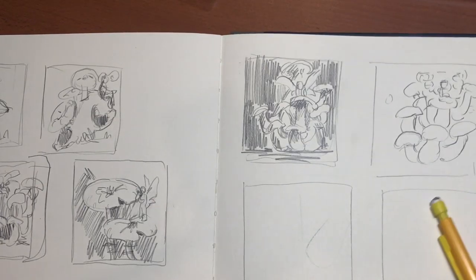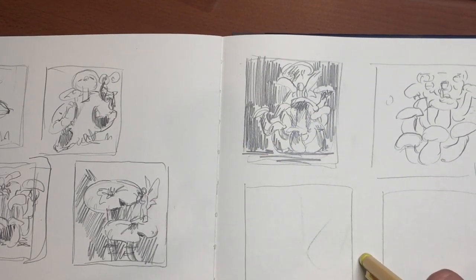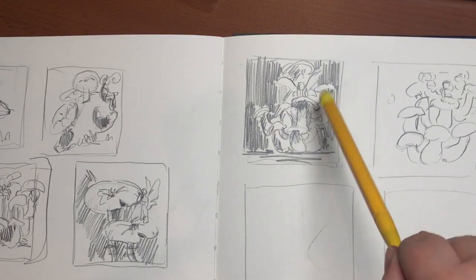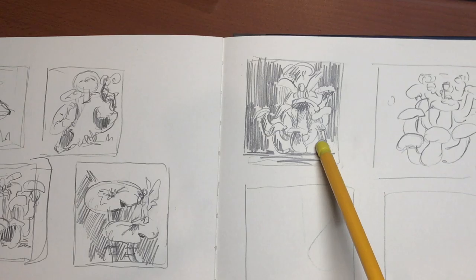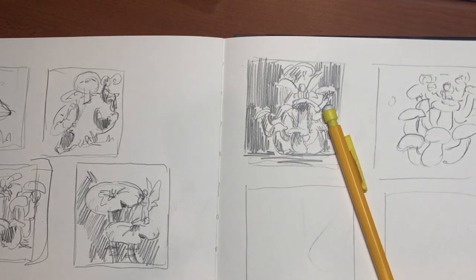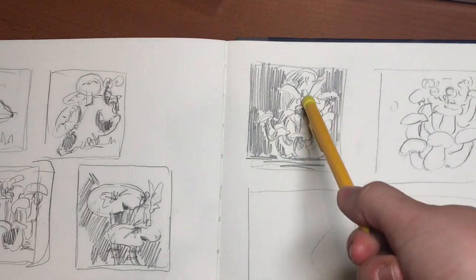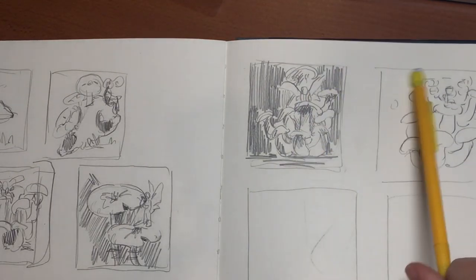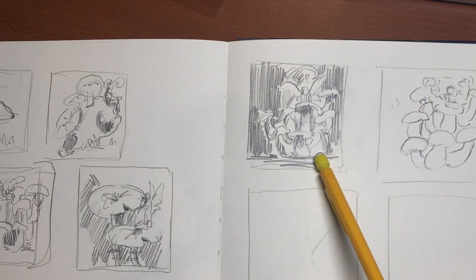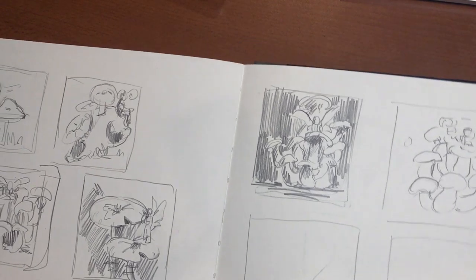I'm still doing a little bit of sketching and drawing off the reference. I've settled on this idea because I think it's simple enough and you can do a lot with it. You probably wouldn't be able to see the person inside — it's just going to be glowy. I guess it is time to move on to the next stage.